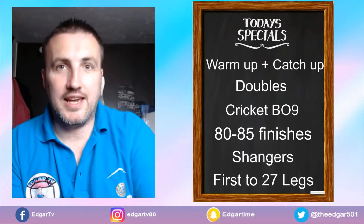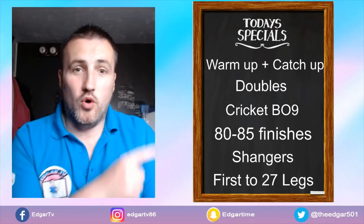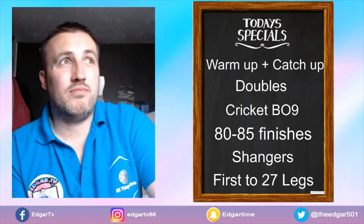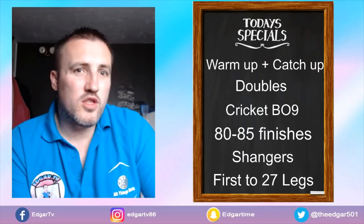To finish off we play first to 27 legs. First to 27 might sound like it takes a while, but last night we had a practice and worked through all of this in under three hours. Normally the first to 27 takes about an hour and a half to two hours, and maybe an hour for everything else — so it's a solid three-hour practice session.